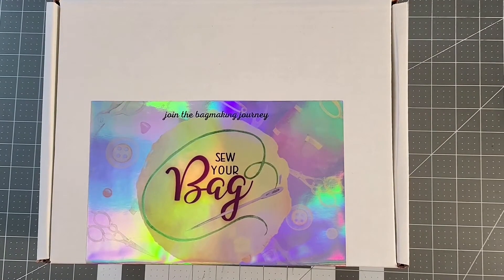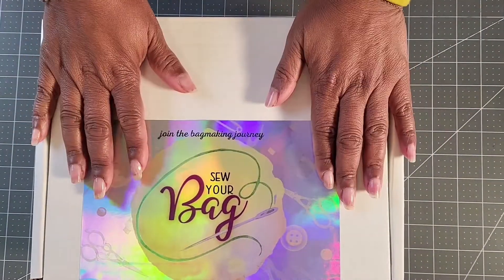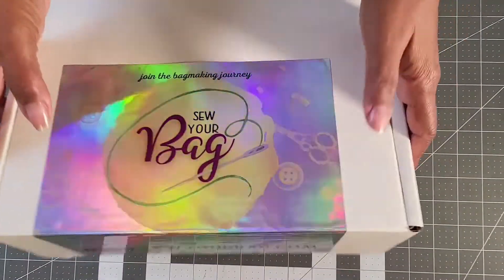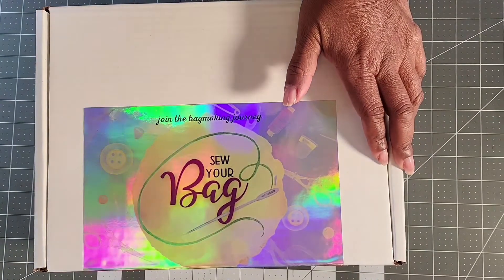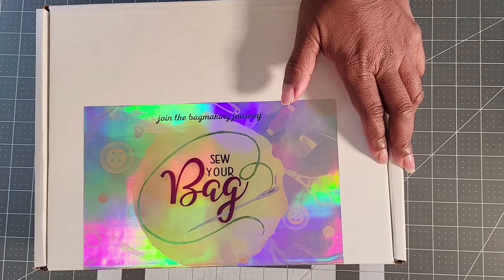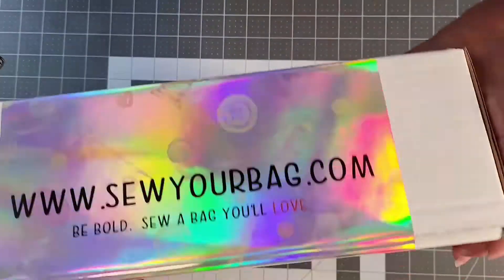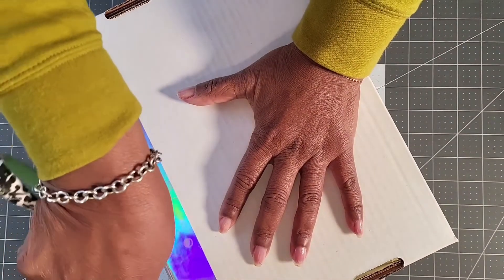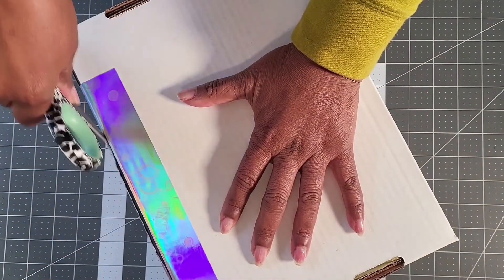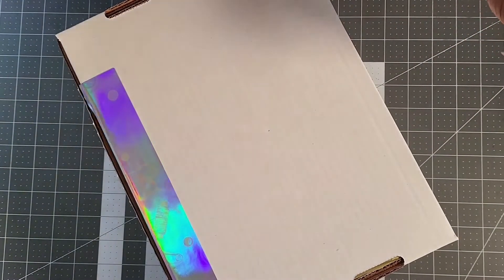Let's unbox this bad boy. The box is going to arrive with this label on it, all nice and pretty and sealed. I'm going to grab a pair of my paper scissors so nobody gets freaked out that I'm using my good scissors. Let's open it up and see what's inside. Each month you're going to receive a box filled with all the material you need to make a bag.